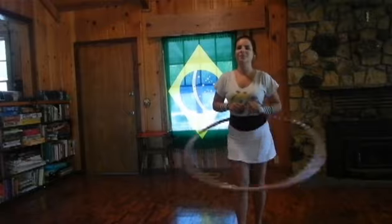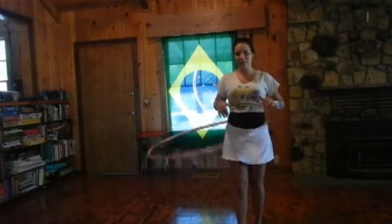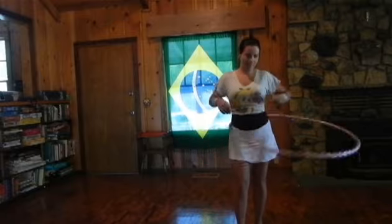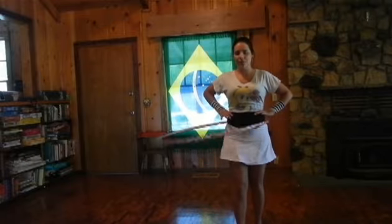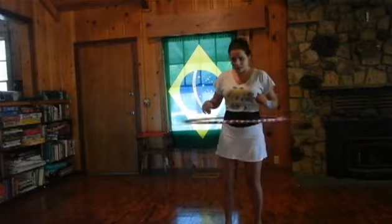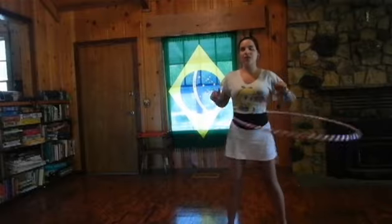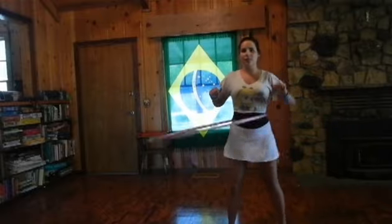When you feel comfortable hula hooping standing still on the front-to-back stance, which is the one we are doing right now, you can try the side to side. Keep your legs in the same line and just change the movement of your body.